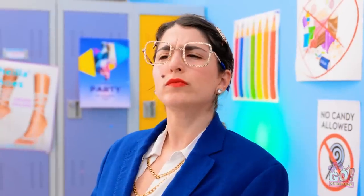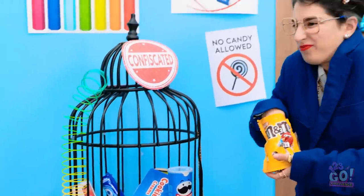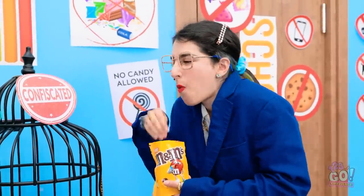Hey, you! Is that a lollipop? Mmm, sweet, sweet candy! It's so delicious!